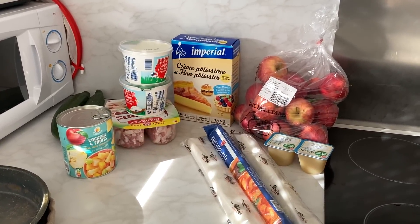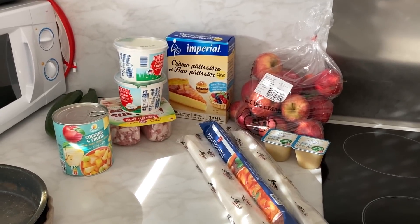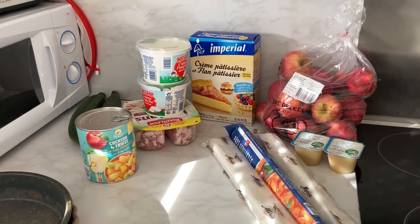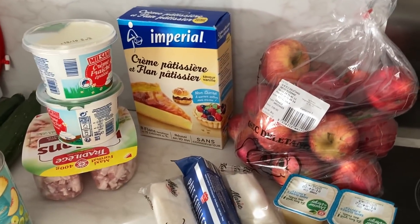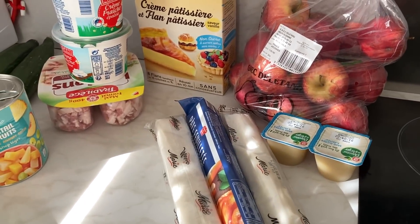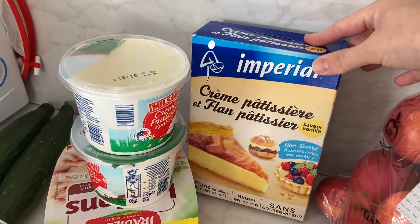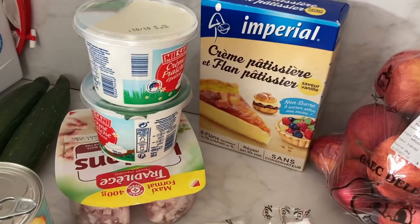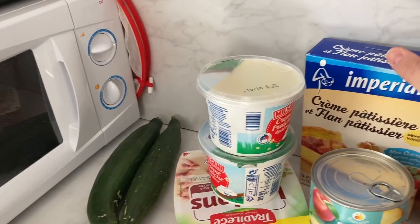Bonjour ! Je vais passer en cuisine et surtout me servir de mon four. J'ai un vieux four qui est pas mal abîmé — il manque une vitre, donc je m'en sers le moins possible. Mais quand je m'en sers, j'essaye de faire le plus de choses possible. Je vais donc faire une tarte aux pommes avec des pommes et deux compotes que j'ai au frigo, avec la pâte feuilletée. Je vais faire un flan pâtissier avec cette préparation — je l'aime vraiment beaucoup, je me sers toujours de celle-ci.